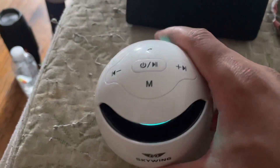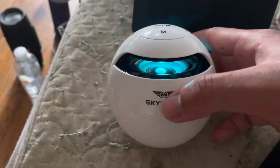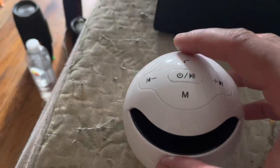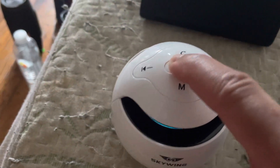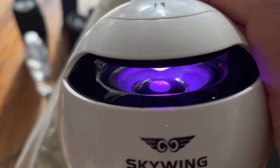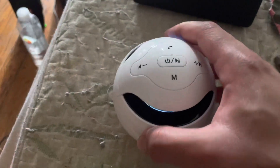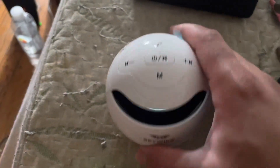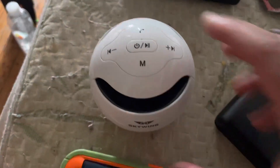I like the Skywing Bluetooth speaker. It's weird — it has that same power off setup as my Bluetooth transmitter. Let me turn it on. It has the power on and power off similar to the Bluetooth transmitter. So, I will highly recommend the Skywing Bluetooth speaker.